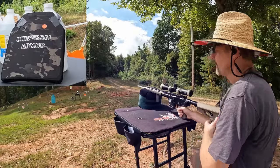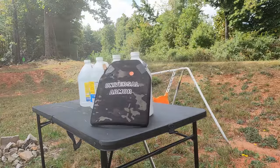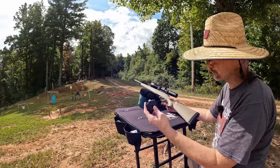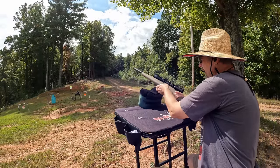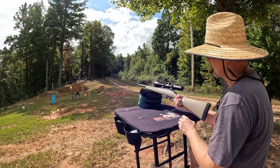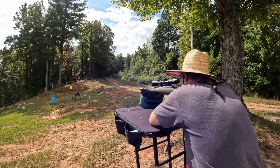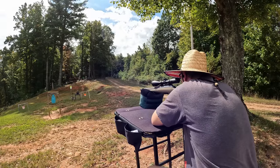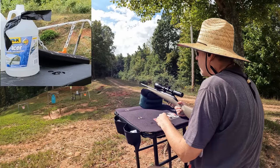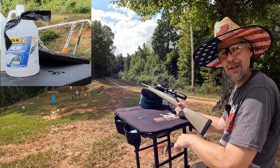Looks like that went exactly in the spot. Now let's get that 7.62x39 from the 16-inch Ruger American and put it right there on the right-hand dot. No surprises — there was no water, which means it stopped it. That was definitely a lot more energy dump than I expected — the top popped off one of the jugs. Let's go down there and check those two out.